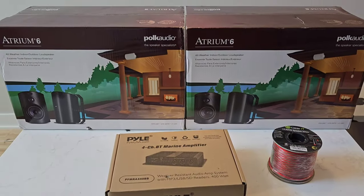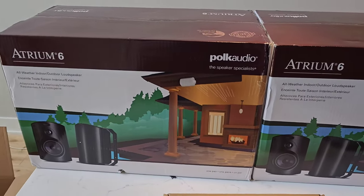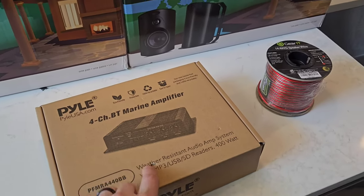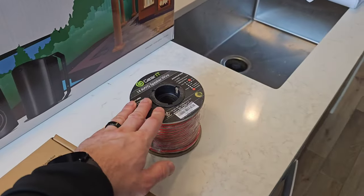Here are all the items I will be using for this audio system. I have two sets of Atrium 6 Polk Audio outdoor speakers, a marine amplifier which is weather resistant and good for outdoor use, and then I have a hundred feet of speaker wire.